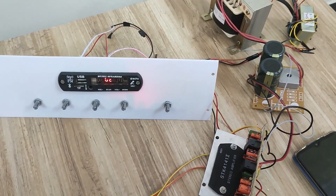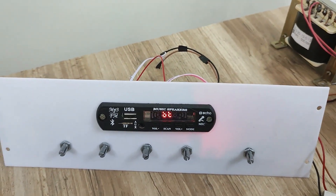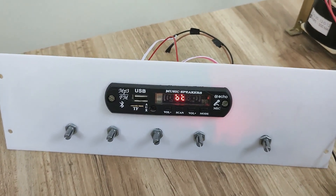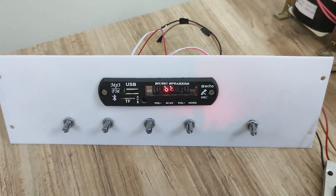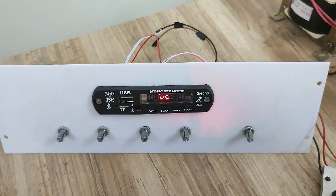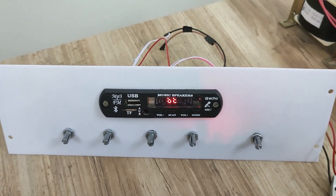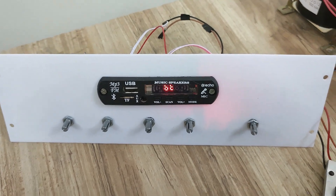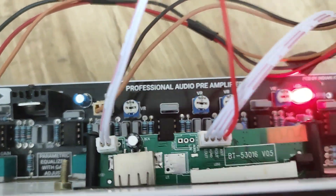This board also comes with plastic potentiometers, which prevents dust from entering the equalizer board and affecting performance. It also has an IC socket so that in case the IC gets damaged, it can easily be replaced.